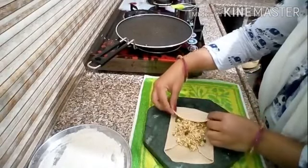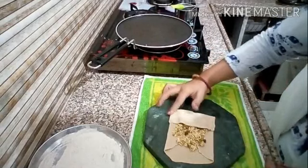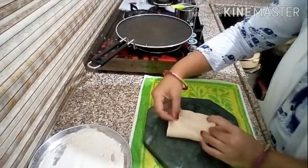Our cheese paratha is now ready. Fill it generously with cheese. Then fold it over and press the edges down with your fingers to seal it properly.